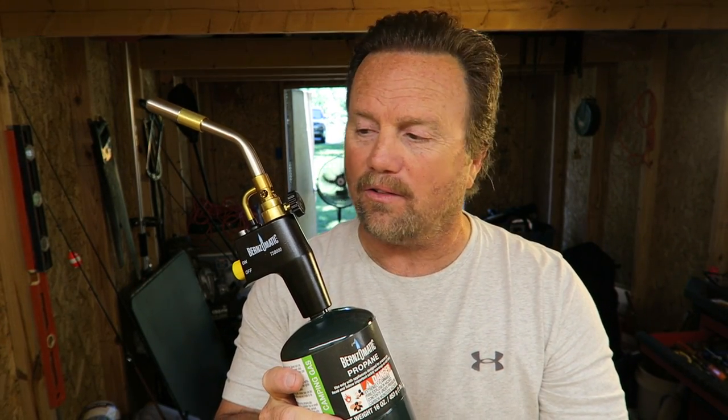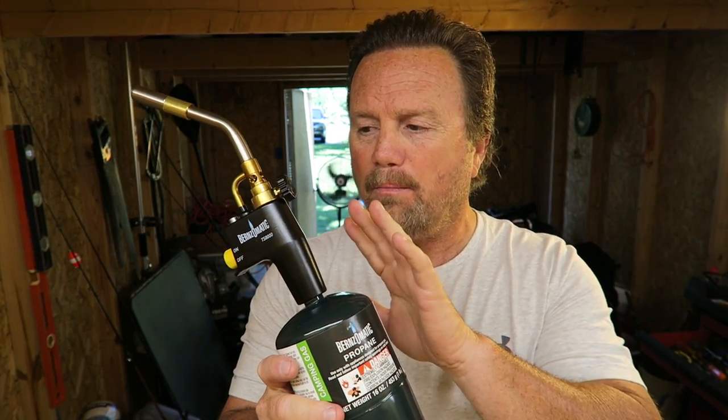I have to recommend the Benzomatic TS-8000 — seems like a pretty awesome tool. I'll put links in the description, and also links to some propane tanks. These are sold separately and are inexpensive, but this unit is a definite buy. All right, I'm Steve — I'll see all of you in the next video.